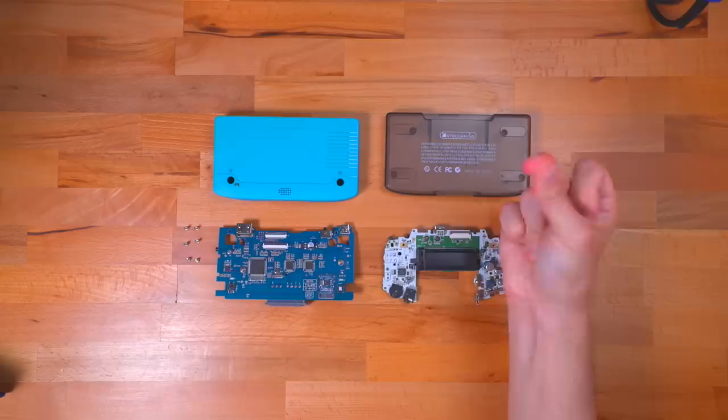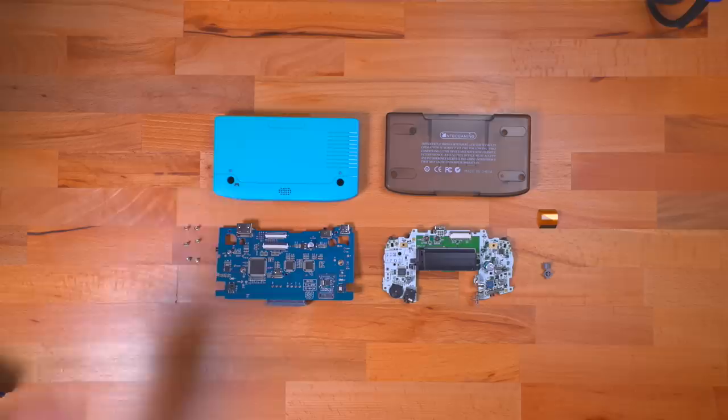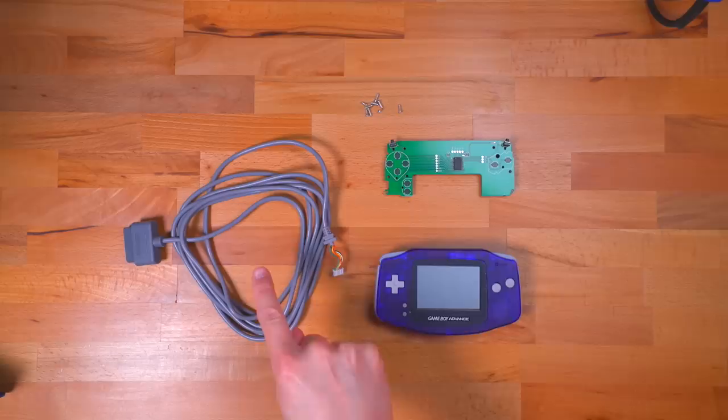Let's start first with the console itself. Here you can see the outer shells, the primary interface board, the Game Boy Advance motherboard, the 32-pin ribbon cable and buttons, and the screws. Next, let's take a look at the controller. Here we have the custom SNES cable, the custom PCB, the GBA shell, and the screws to hold it all together.